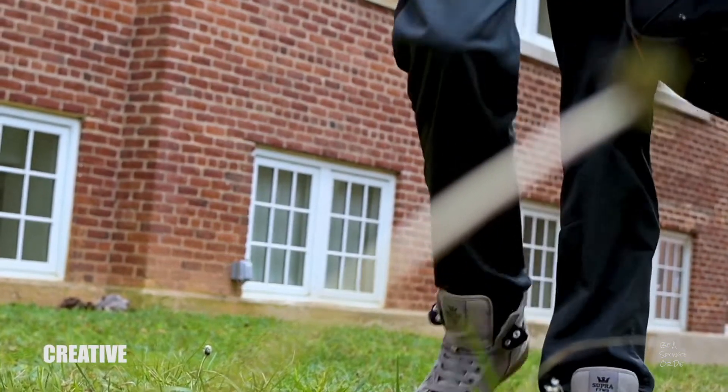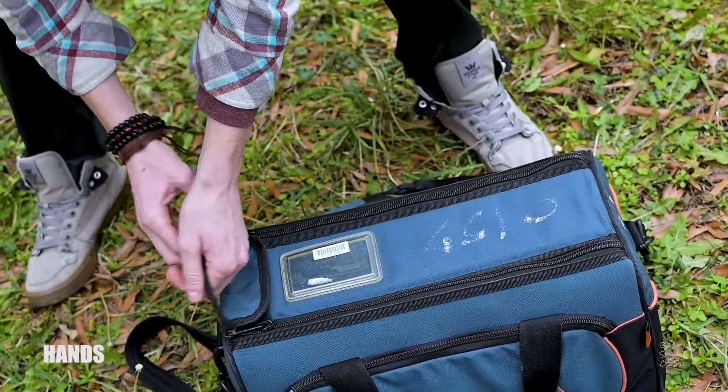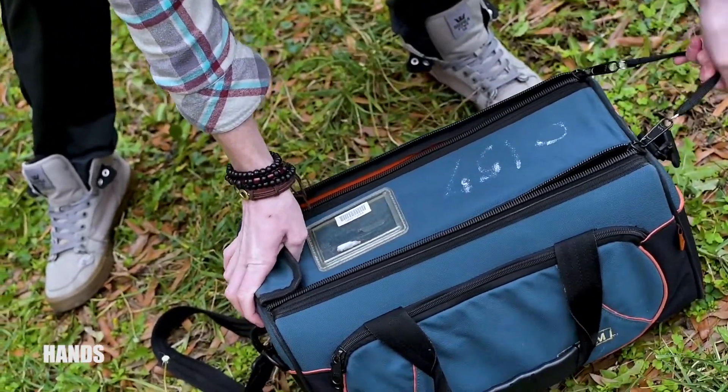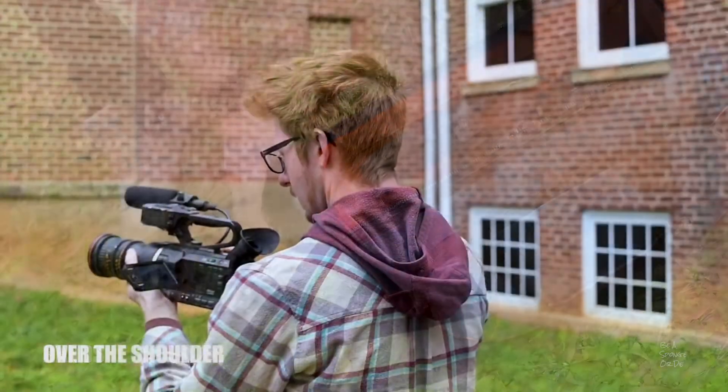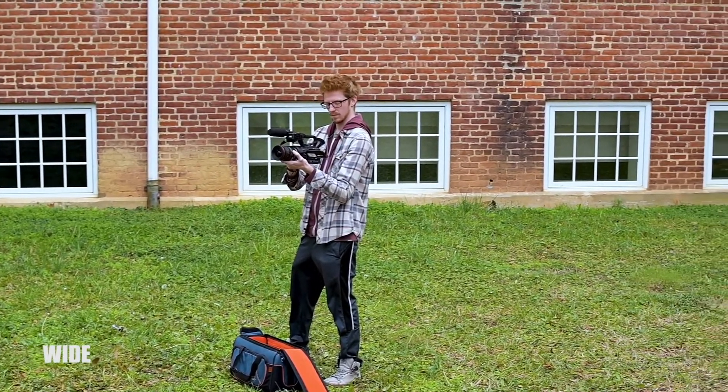Let's take a look at some examples. In that sequence, our talent walks into that garden area, unpacks the camera, and gets it ready for shooting. Is it complicated? No, not in any way, shape, or form. Is it easy to understand and does it support the 'I want to be a filmmaker' narrative? Yes, absolutely. Let's take a look at one more example.